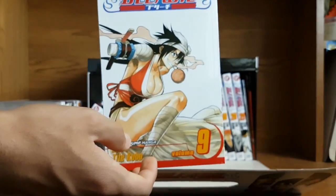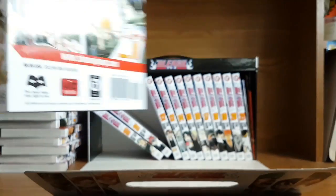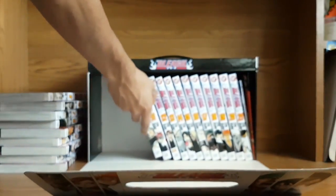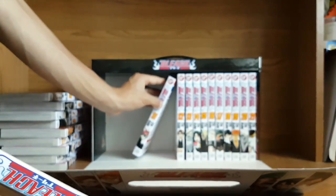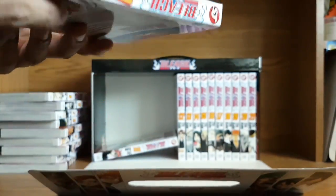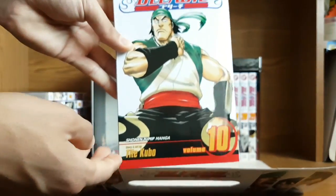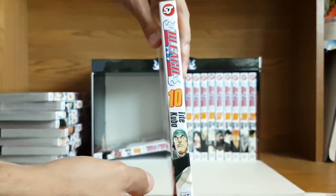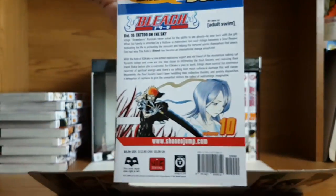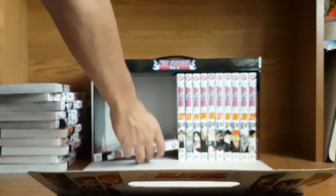Volume 9 — nice box art there, the back is pretty cool. Volume 10. I know there's a Bleach second box set out already, and I'm not sure when they'll have a third box set out — probably when everything has officially been released, like all the volumes come out. I think it's 74 volumes, just passing Naruto, which is pretty cool.